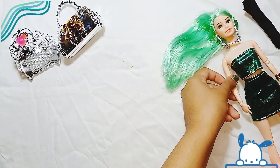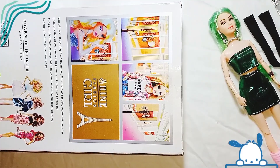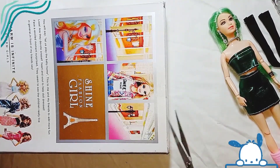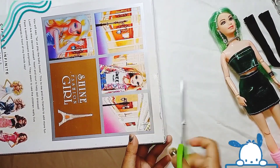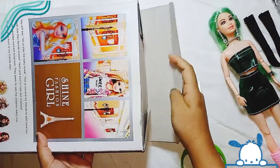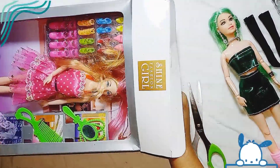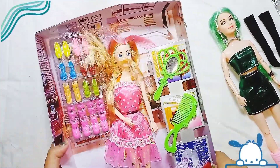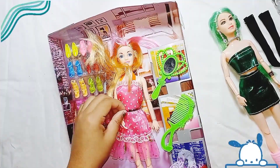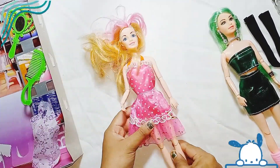Now let's open the next box and see how the inner doll looks.